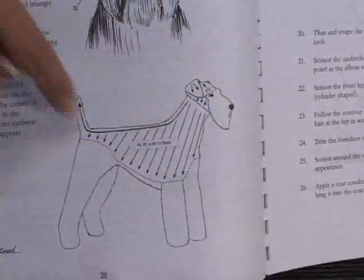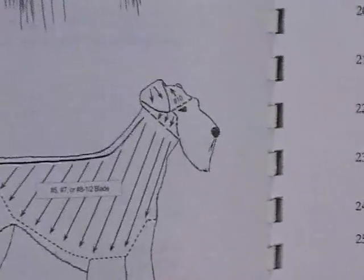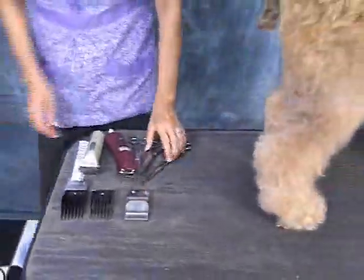It also shows you how to clip with the lines on the head and a basic overview of what the head should look like. So we always use this book — this is your Bible. So we're going to go ahead and get started.